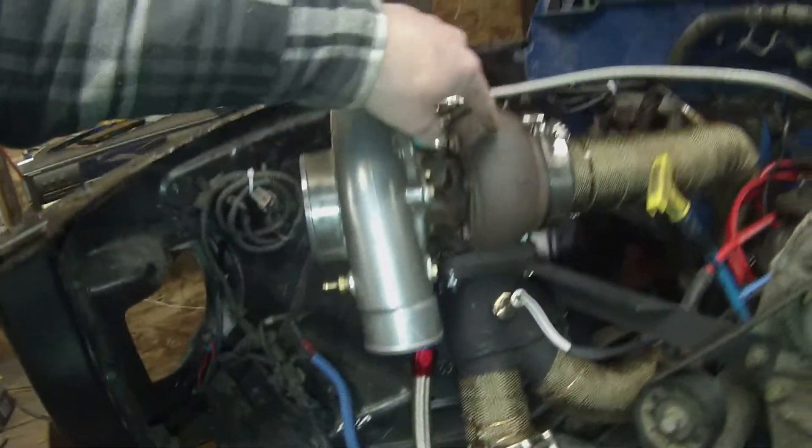He got the firing order on the plugs messed up, so it just filled the exhaust full of fuel - it wasn't firing. Then finally when we did fire it up there was a huge backfire and it shot a huge flame and a bunch of stuff out of the pipes. We wanted to clean the pipes out so everything didn't go through and mess it all up, so we just blew it out the top.